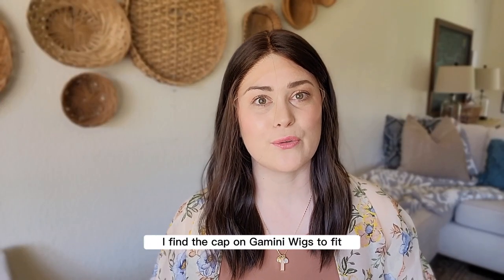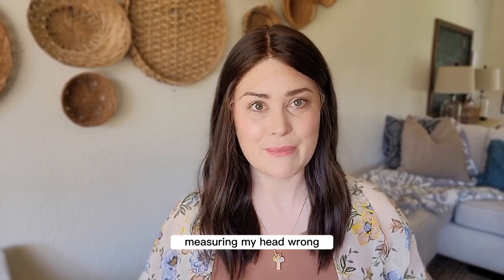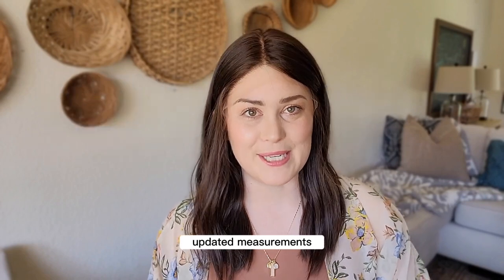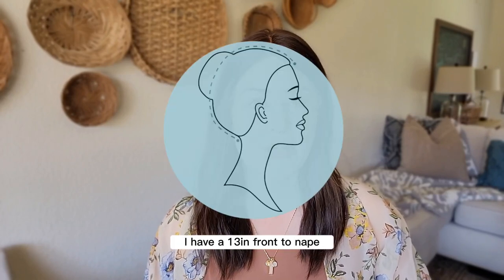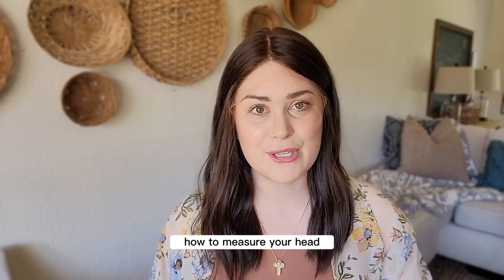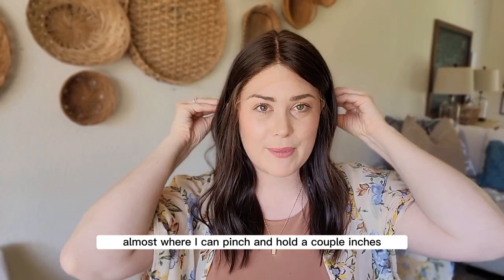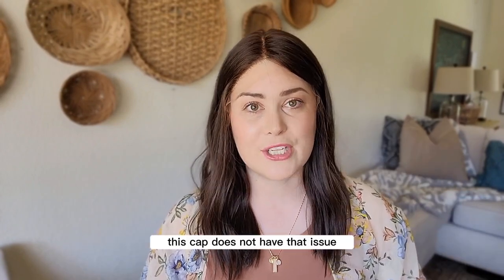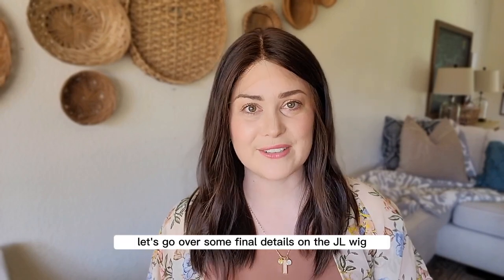I find the cap on Gamini Wigs fits really true to size. I'm wearing a medium and it doesn't feel like there's any extra slack. My updated measurements are a 22.25 inch circumference, a 13 inch front to nape, and a 12 inch ear to ear — I have other videos detailing exactly how to measure your head. Medium caps often feel big and gapey around the back section for me, but this cap does not have that issue. It is fitting my head like a glove — snug but not uncomfortable by any means.